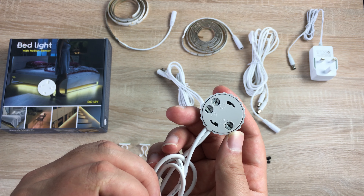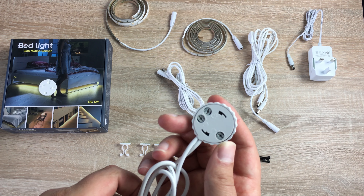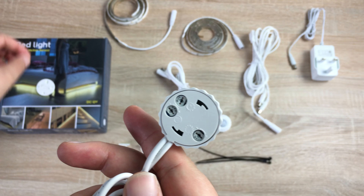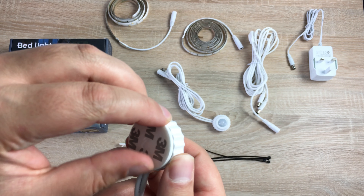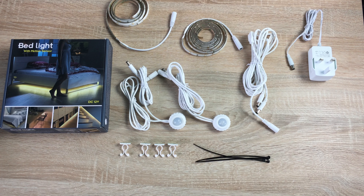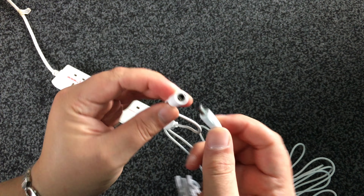Taking one of the motion sensors, your paperwork will detail how to change the sensitivity settings. You can set the duration the lights stay on from 30 seconds up to 10 minutes, the ambient light level at which it activates, and the detection range for motion — all adjustable inside the sensor unit. Simply line it back up, twist it around to make it secure. You'll find the same controls on the other motion sensor too. All of this is detailed in your paperwork.